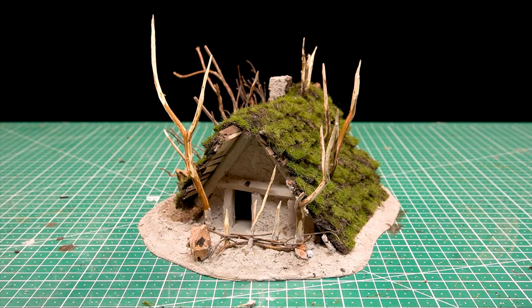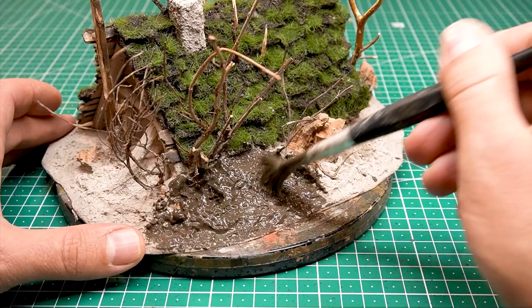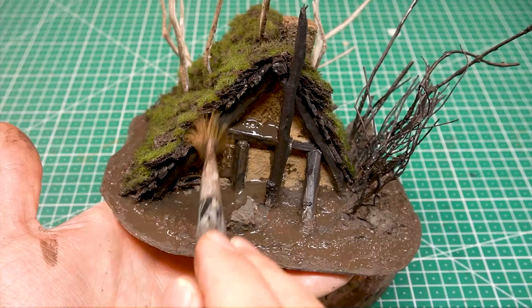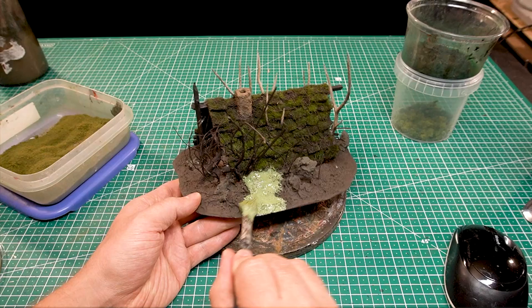A few more details such as the wattle fences are added and then the terrain can be painted. The painting goes quickly — hand priming and dark washes are half the battle. With some fine turf and moss, the terrain blends nicely into the overall picture. And now, as promised, the shots of all the details.